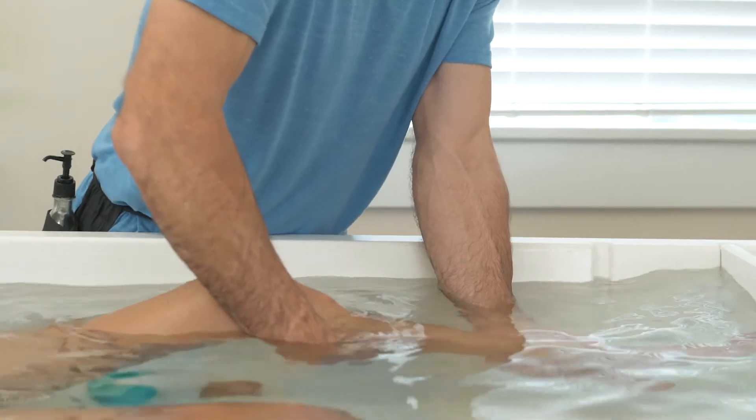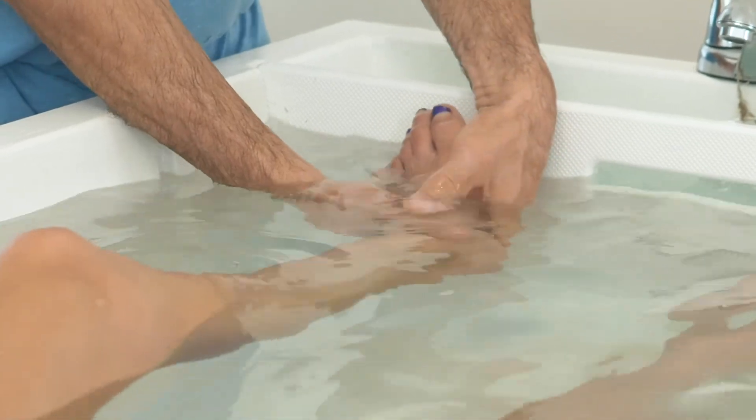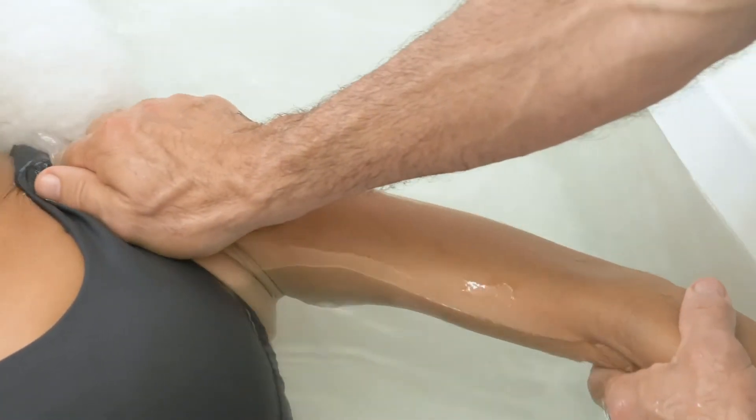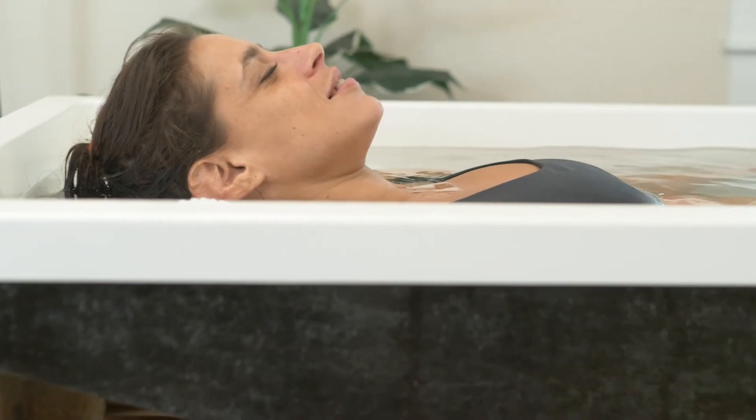Water immersion is perfect for those with chronic illness, the elderly, or those with decreased range of motion, as well as athletes — especially those who engage in repetitive intense workouts or competitions — or just anyone who wants to experience the maximum benefits of a relaxing massage.